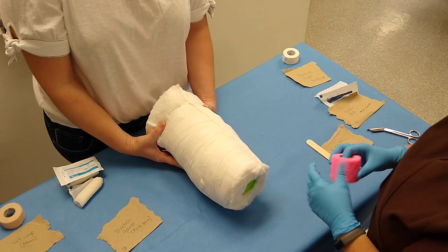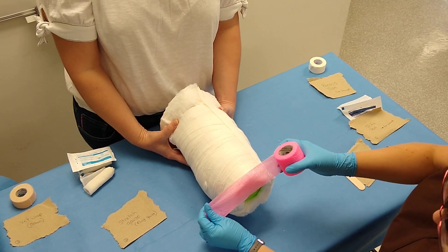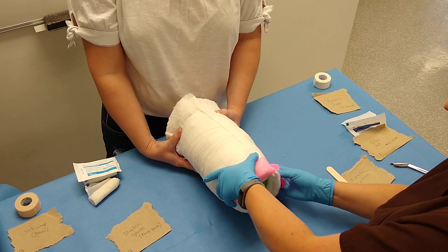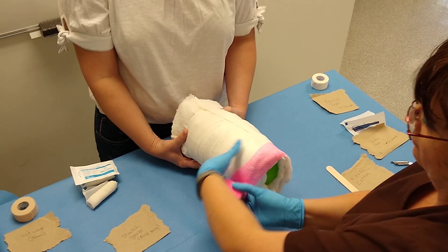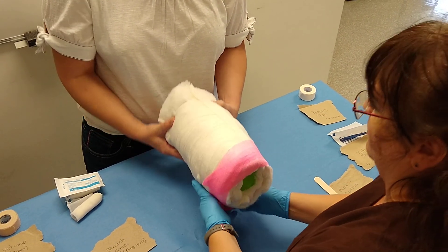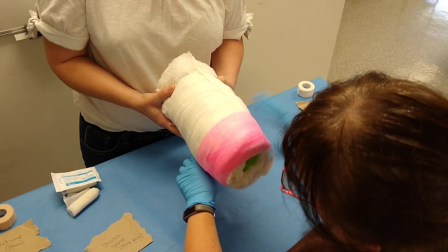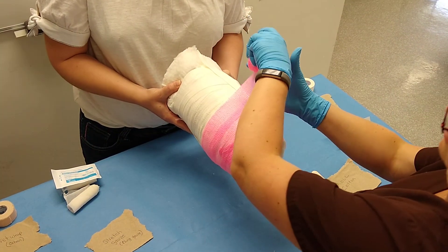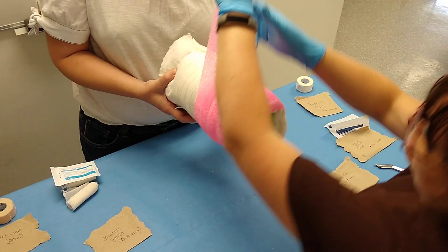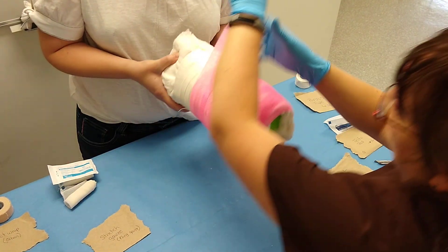Lastly, we're going to put some vet wrap on. You're going to make it a little bit tighter, and your toes are sticking out. You're going to want to start so that you can cover the cotton over the toes, and then come back down to address it on the way back down. Overlap 50%. If the concept works the way it's supposed to, the wrinkles are not going to cause pressure sores because you have two inches of cotton around your pet's leg immobilizing it.